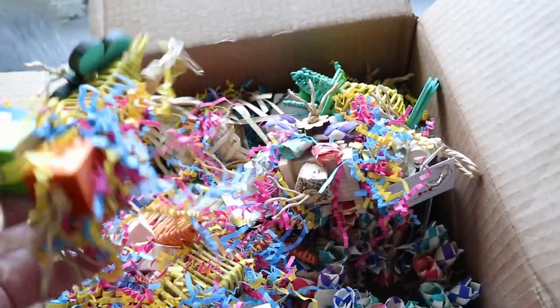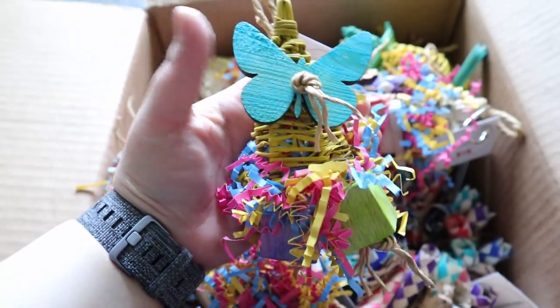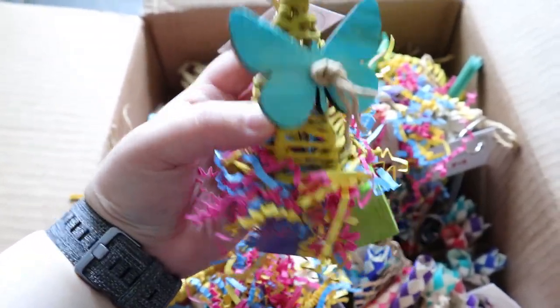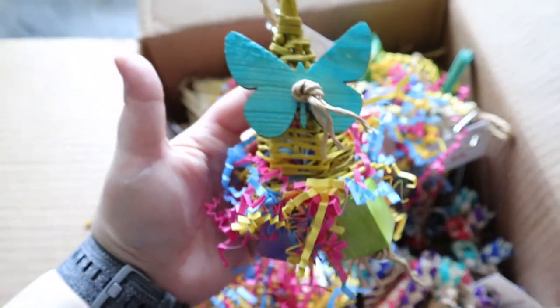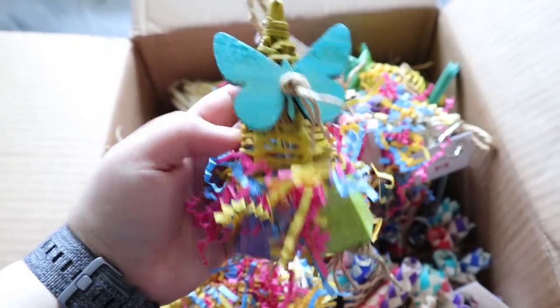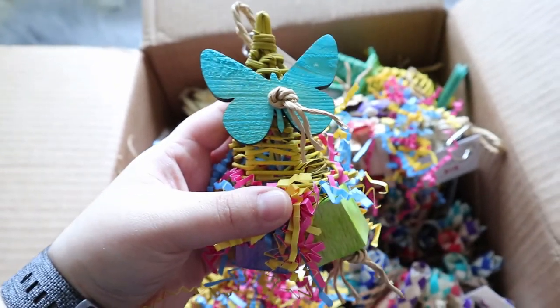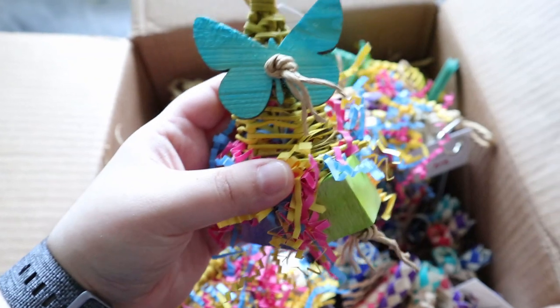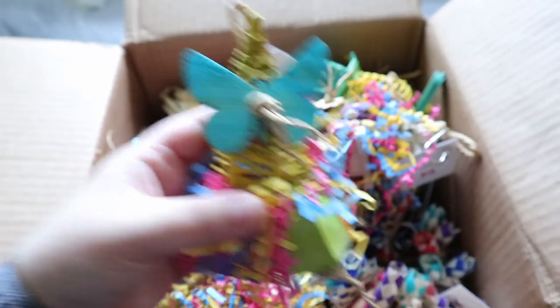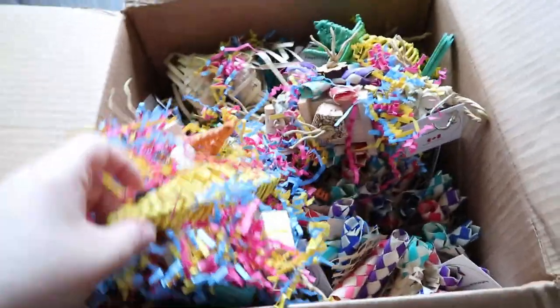Let's look at this one. Look at this — isn't this so pretty? It has like a butterfly. These are probably most likely balsa wood. I'm so happy because my birds actually prefer balsa compared to other harder woods. And this is vine. The colors actually show up really well on camera and in person. It's such a pretty color. It's really pretty.